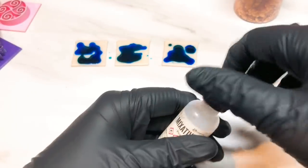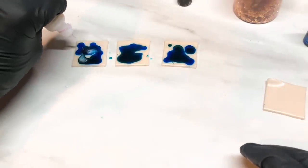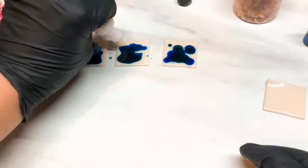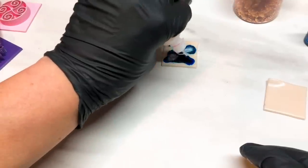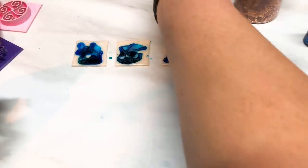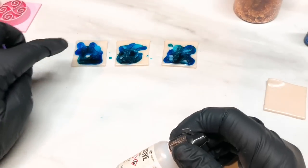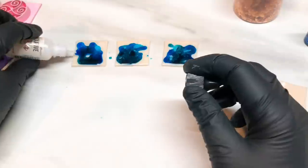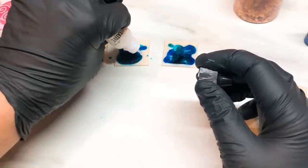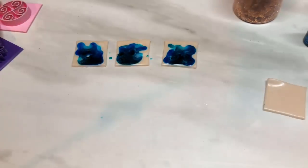I can sit down and make something and then within a few hours forget exactly what I did. So I'm trying to take pictures as I go along, especially if it's going to be a tutorial. But even looking at my pictures I still can't quite work it out. So you've got your blues and the white pearl dropped on there as well - just throw the ink at it. That's the blues done.